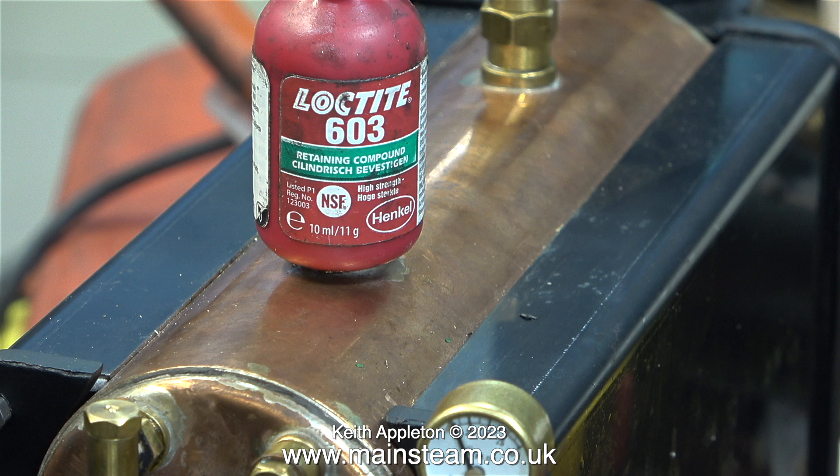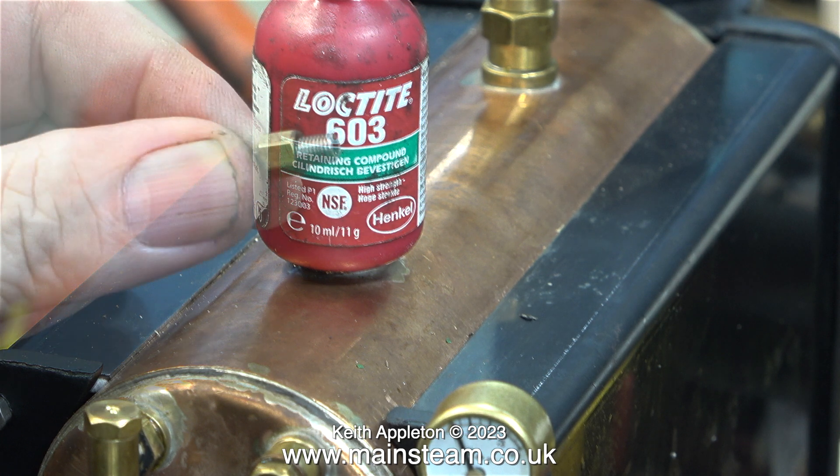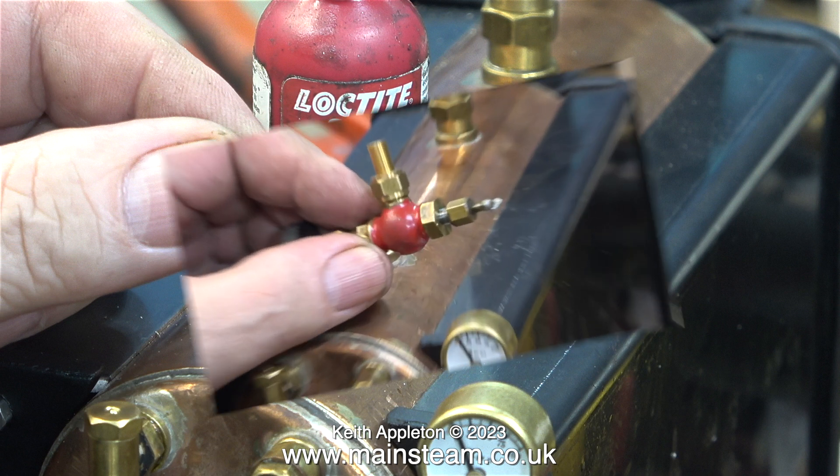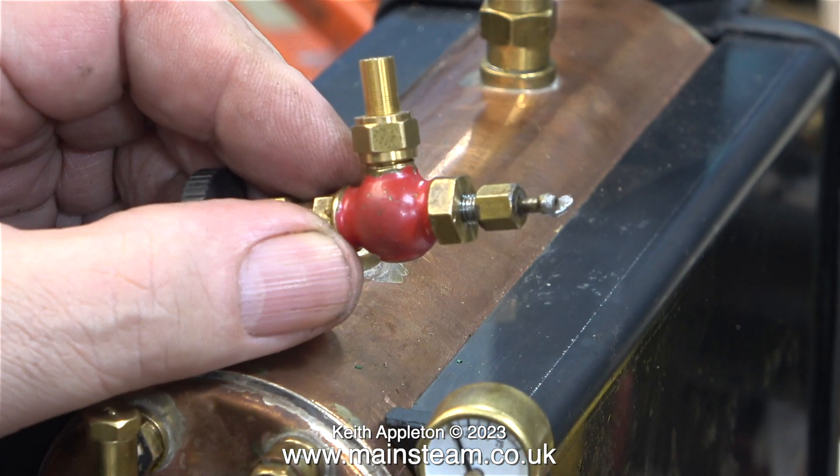Caution: Loctite 603 is not suitable for fitting boiler fittings to boilers. Why then am I showing it and using it? I'm going to use Loctite 603 retainer on the insert so I can screw the insert firmly into the valve — not the boiler, the valve. I've temporarily fitted it with a 3/16 by 40 union nut, then applied some Loctite 603 to the thread and firmly screwed the insert into the valve, not the boiler bush.